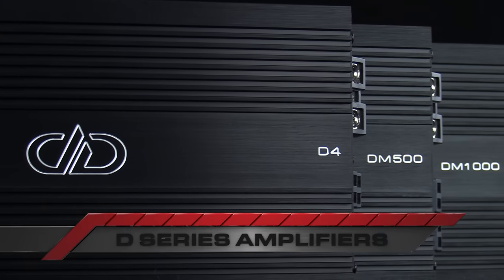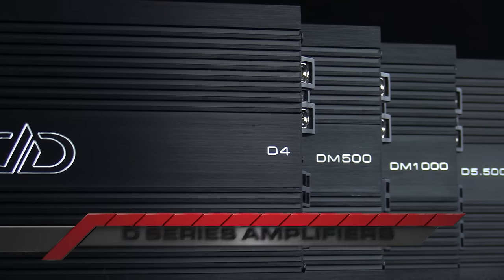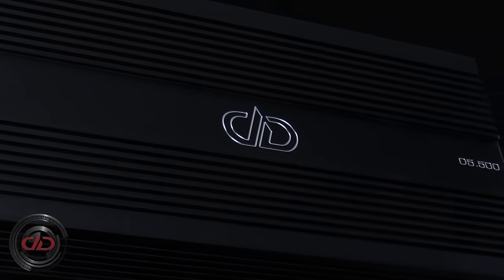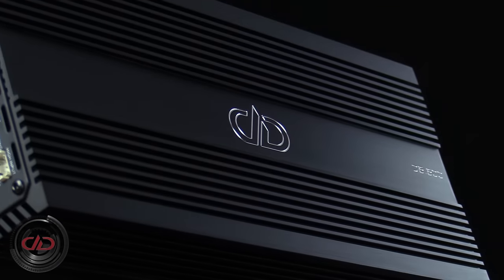Say hello to the D-Series amplifiers, the newest addition to the DD Audio product lineup. Designed with the everyday mobile audio enthusiast in mind, this series caters to a wide variety of installation scenarios.